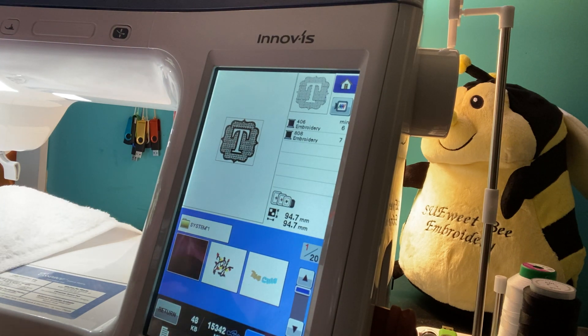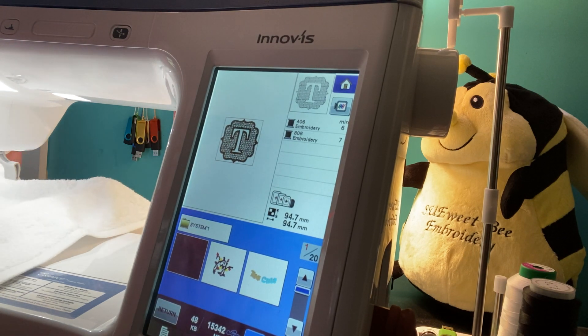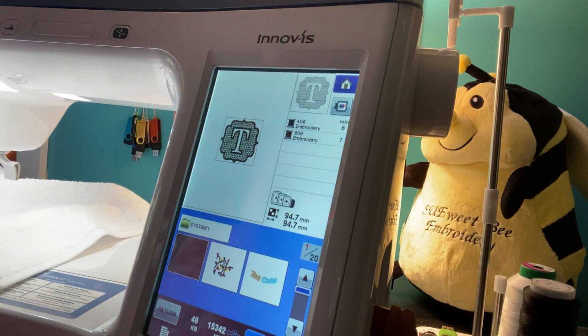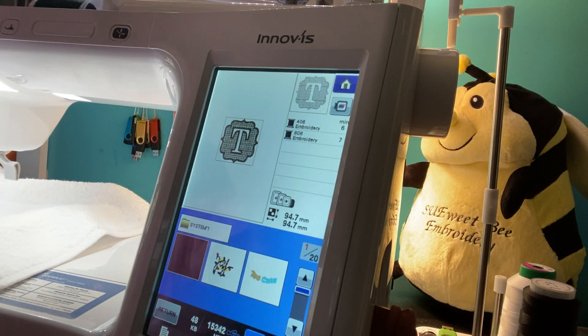Let me just double check — always check twice. Yeah, it does look fine. It must just be the way that it is. And it's a towel — here's the thought on that: it's just a towel. If it doesn't come out perfect, that's okay. No one is going to be criticizing unless you point it out to them. And you can always flip your towel over and do the other end if you don't like it. No worries.